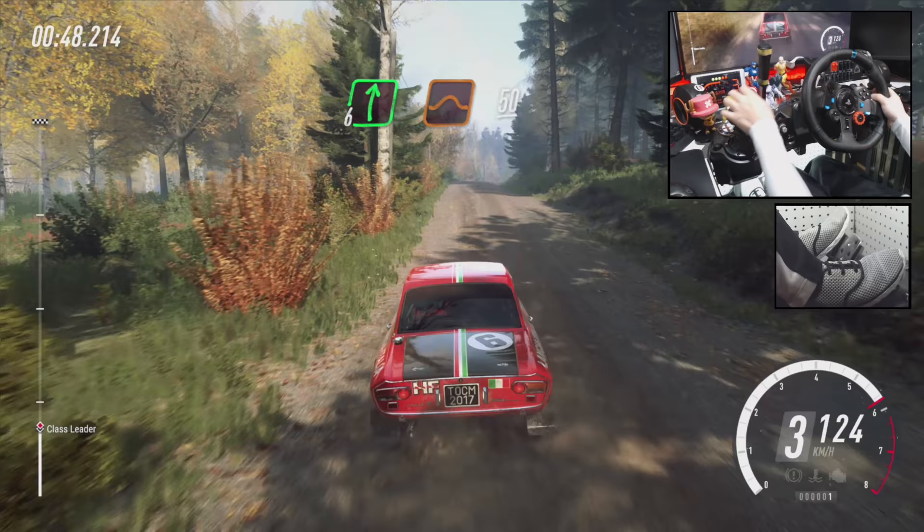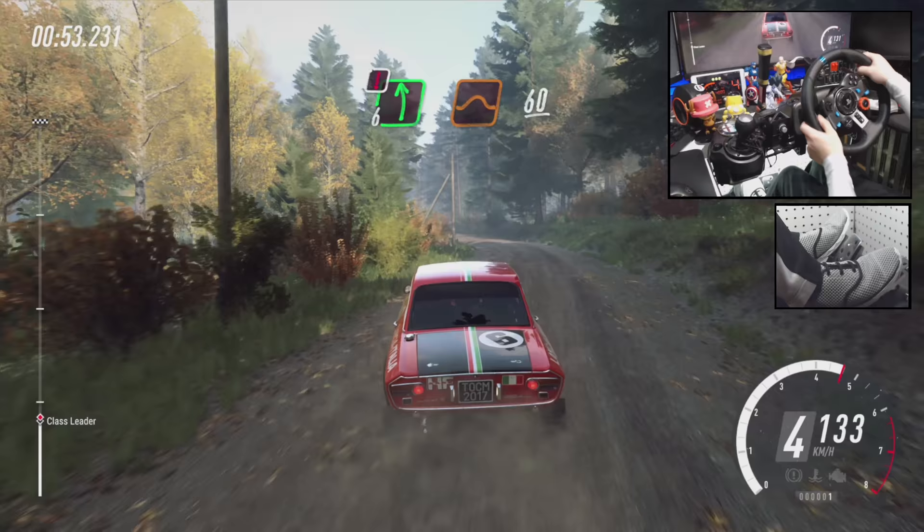6 right to the crest, jump, 50, caution, 6 left of a small jump, to keep middle of a big jump, 60. Flat right to the crest,